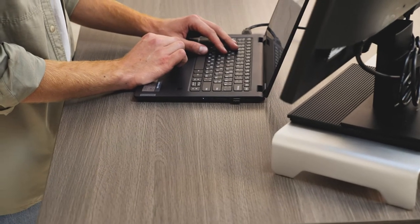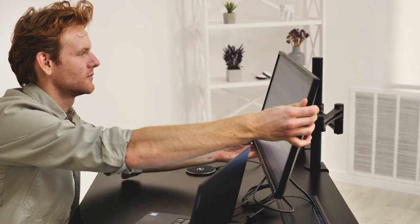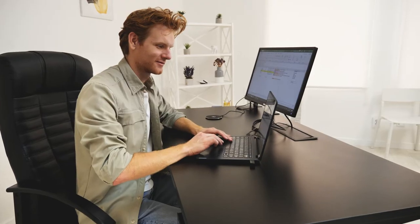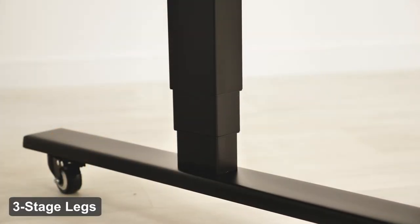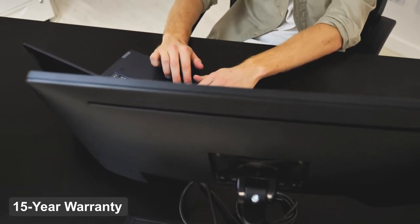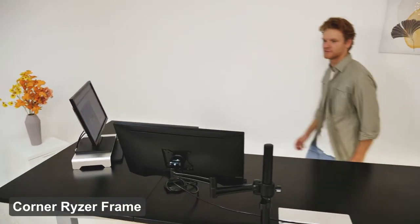While our Solo RISA and Economy RISA look similar, they have many differences you'll notice when making your choice. The Solo RISA dual motor frame is one of our most popular, with three-stage legs, a 270-pound weight capacity, and an industry-leading 15-year warranty.